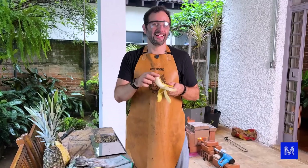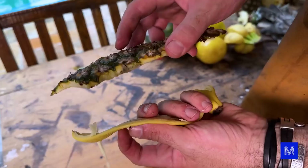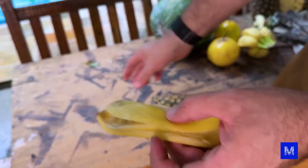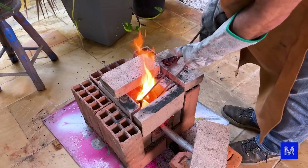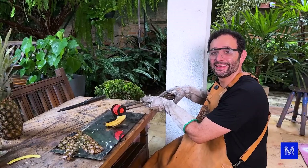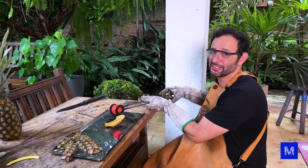To test my hypothesis we're going to do the same thing with other fruits. Do you think the banana peel can handle it? It's much thinner than the pineapple peel, so let's use three banana peels to make it about the same thickness as the pineapple peel.